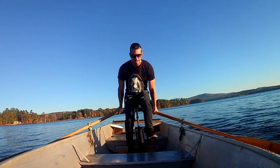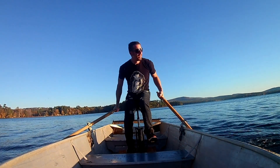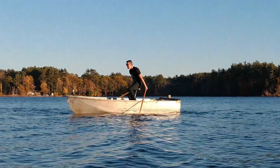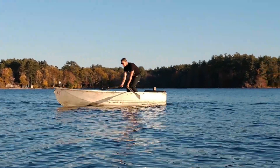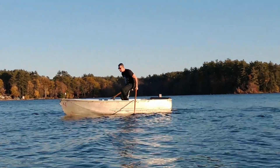As you can tell, trying to row the boat while riding the unicycle was very awkward and ineffective. I was idling in the opposite direction I was rowing, which meant most of the energy I was putting in to move the boat was lost. It may also have helped if I was rowing in the correct direction and not backwards.